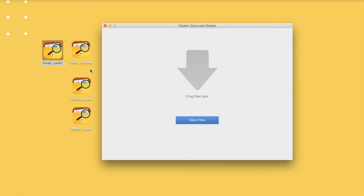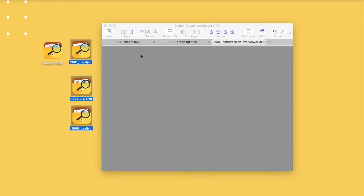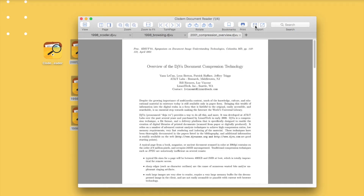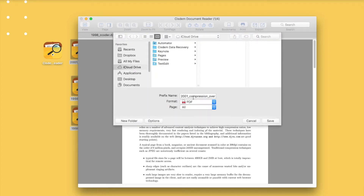Then launch the program and drag and drop all files into it. All the files are loaded and displayed fast. Click on the export button.